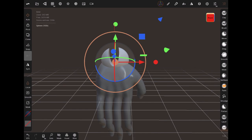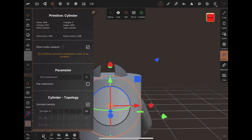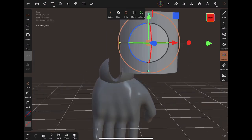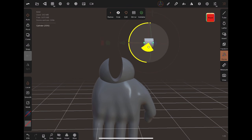None of them really give me the exact shape that I want. Maybe I have to sculpt my own individual shape to do it, but it just doesn't give me the exact shape I'd like it to have.